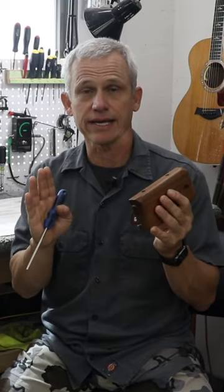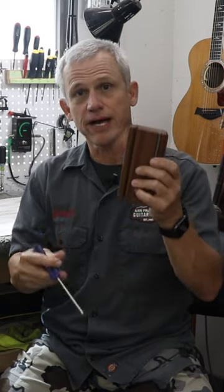Anytime you're addressing fret sprout on a neck, you're going to have the fret tang sticking out proud of the fretboard sides. So with your B-file and your E-file, you're going to be equipped to take care of that fret sprout, bevel your fret ends in, and then re-round the bevel and polish them out so that you have a nice smooth playing surface.